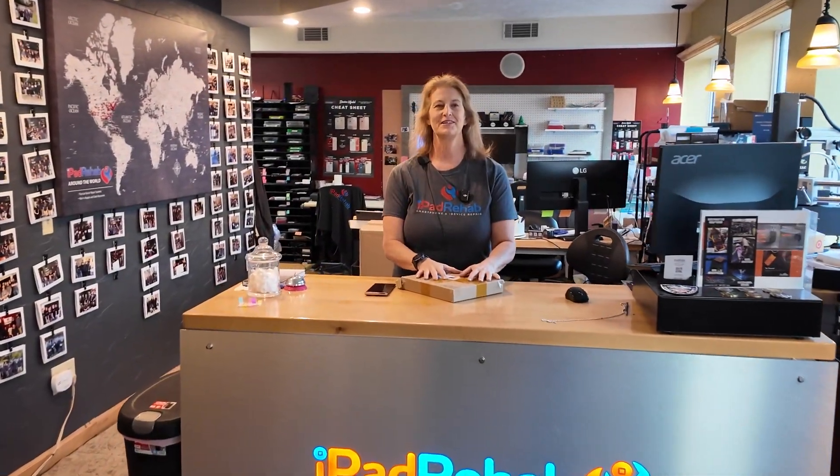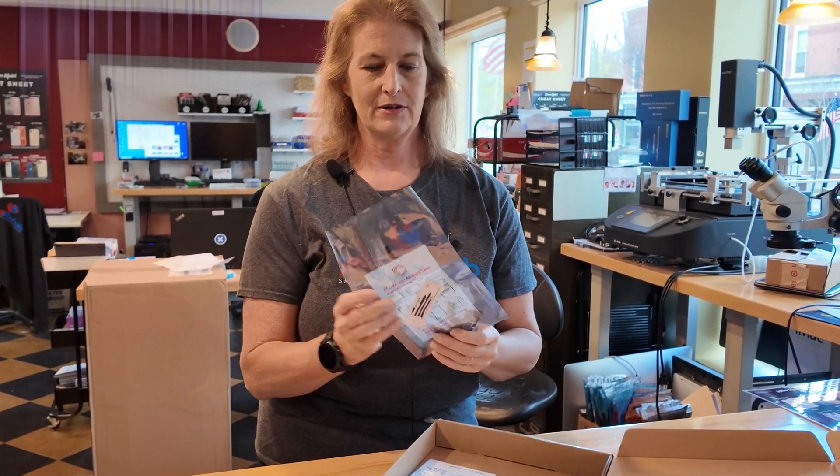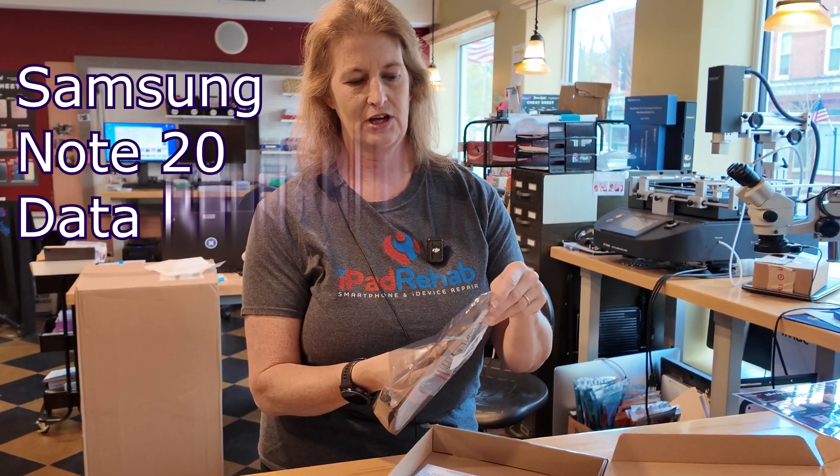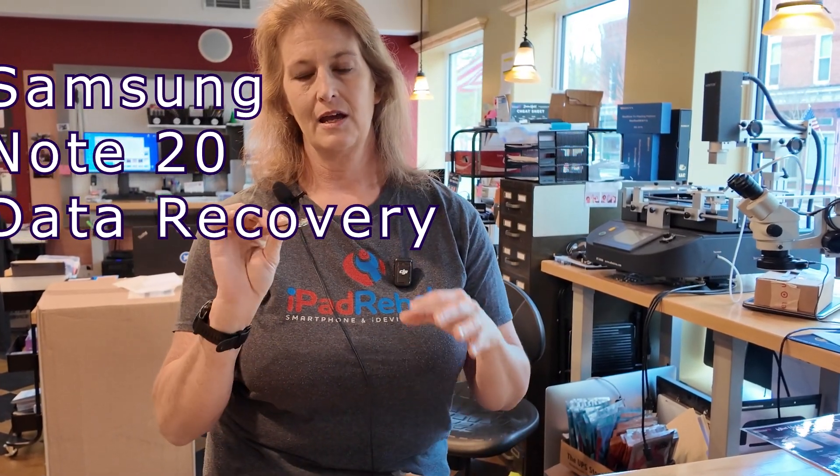Hi everybody, let me show you what just got here in the mail — I think it might make an interesting case you might face one day. We've got a Note 20 that showed up as just the logic board, and the claim on the paperwork says the logic board is missing some connectors. They want me to put connectors on so that we can get the data out of this Note 20.